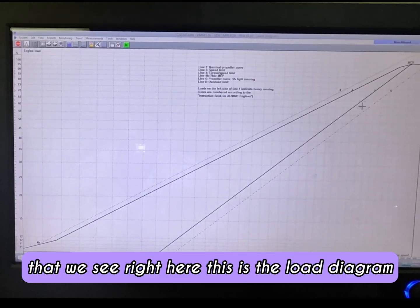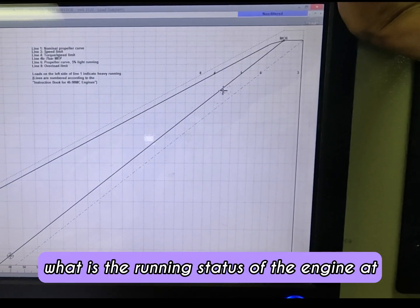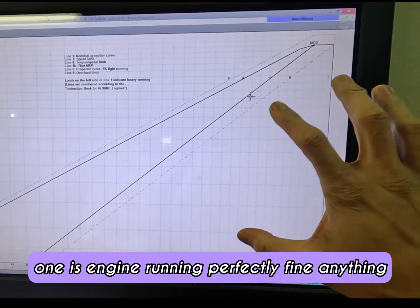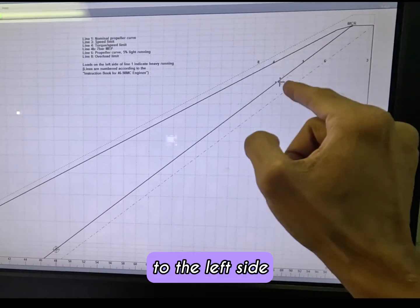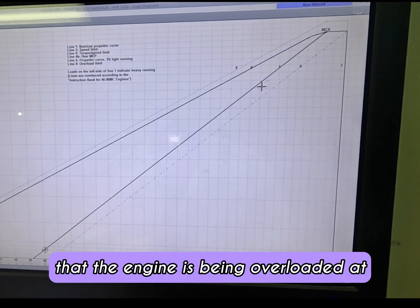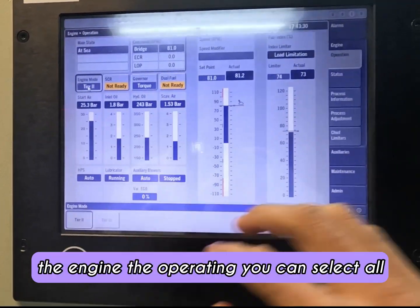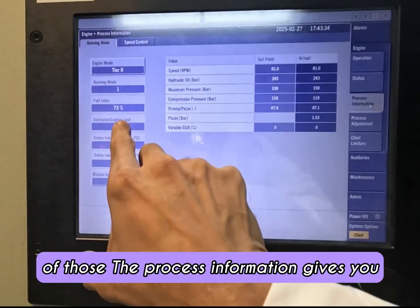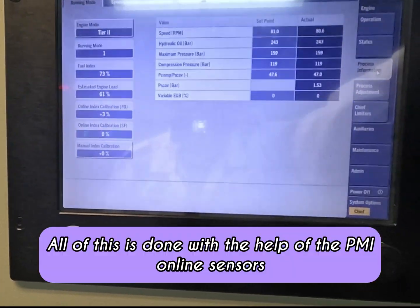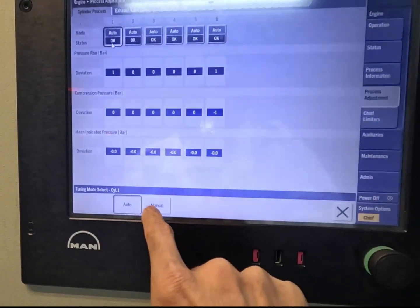This is the load diagram of the engine, and you can see at any particular point where the engine is overloaded and what the running status is. Anything to the right side of line number one means the engine is running perfectly fine. Anything to the left — when the plot turns red — indicates the engine is being overloaded at that point. When you come to the MOP, you have your tier 2 and tier 3 indication of the engine. The process information gives you the fuel index and the estimated engine load, and this is your online index calibration — all done with the help of the PMI online sensors.